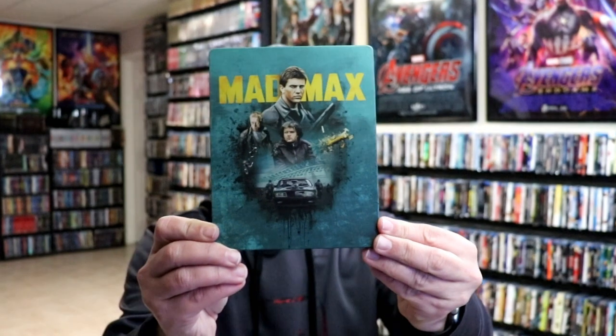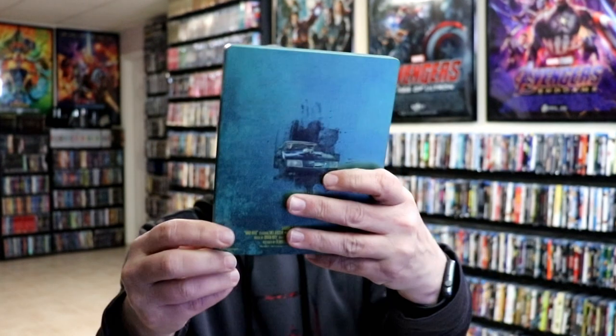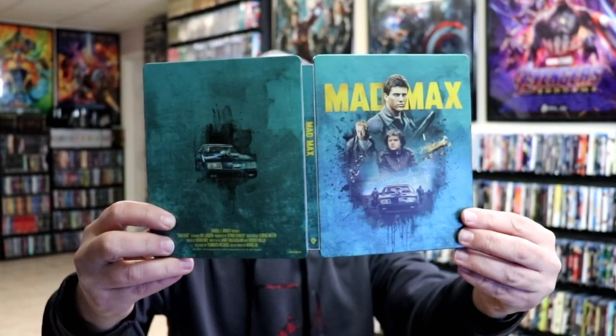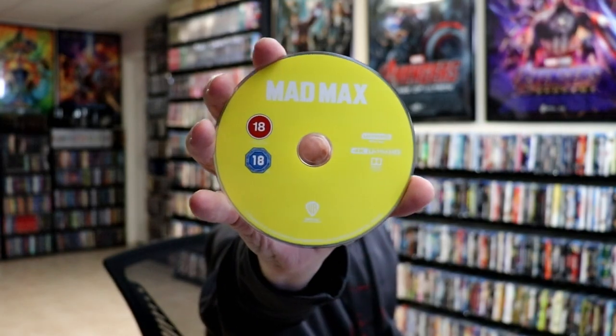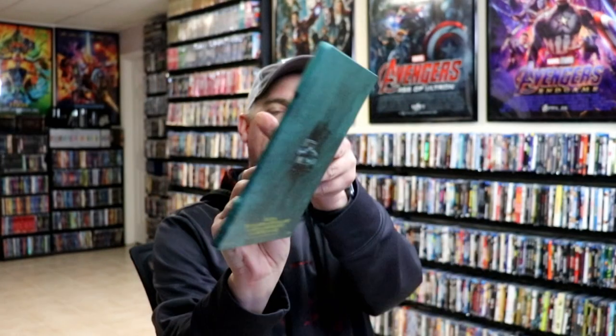First up we have Mad Max — this nice green teal looking steelbook. There's the front and the back. We open it up and we've got the front and back together. We have our two discs: we've got our 4K disc here in yellow with no disc art, and we have a Blu-ray disc here in blue. And then we have this inside. Pretty nice.